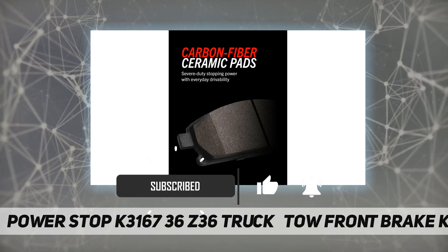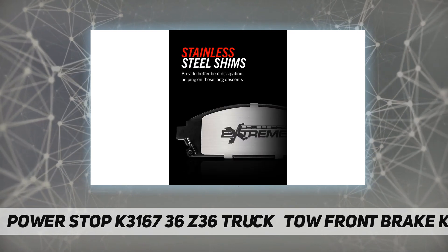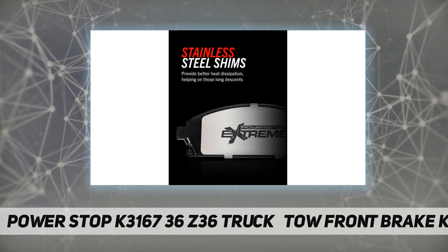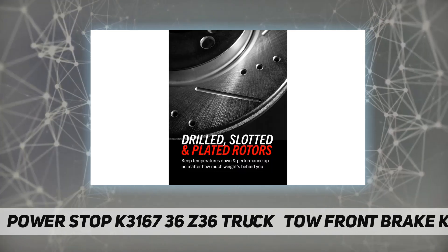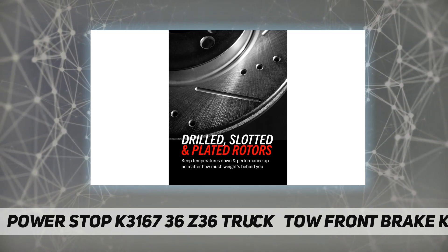tackle mountains, lift trucks, and play in the harshest conditions. The brake rotors are drilled to keep temperatures down during extreme braking and slotted to sweep away any debris for constant pad contact, combined with the Z36 carbon fiber ceramic